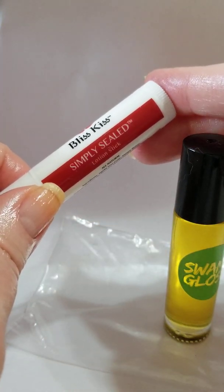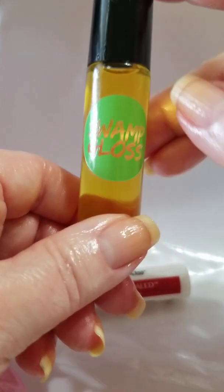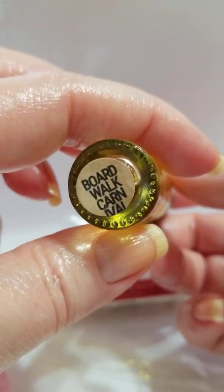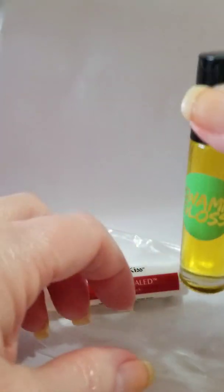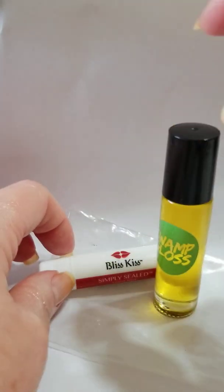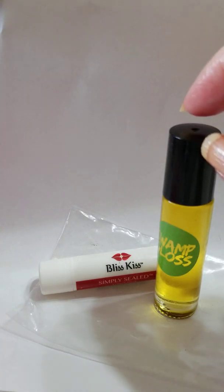I got the mini hydration kit from bliss kiss, and then instead of the bliss kiss oil I used swamp gloss — it's scented boardwalk carnival, which is my favorite. I'm also maybe a little hooked on caramel popcorn right now, and it may be because of this scent. Y'all have a great day, bye!